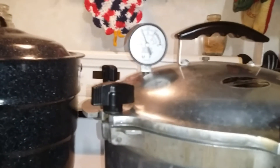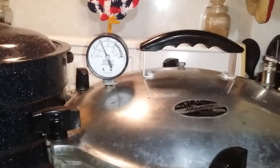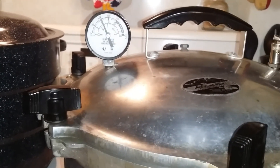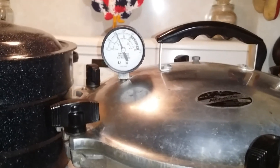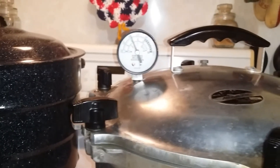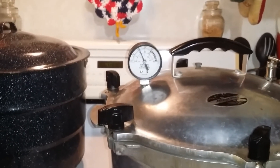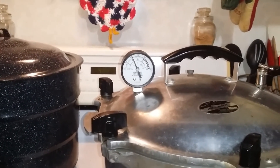Here we are at just above 10 pounds of pressure. I've turned it down to where it's right in between — it's about on one — and that should hold me right there. I'll keep an eye on it. Now I'm going to set a timer for 90 minutes, and I'll see you when I go to pull them out of the canner.